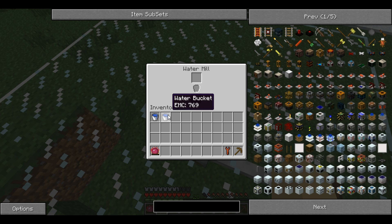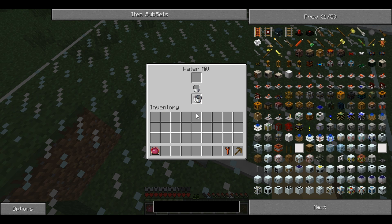The alternative is to place a water bucket in the bottom slot. That will generate 2 EU per tick and slowly drain. As you can see it is generating power a lot faster, but requires more maintenance.